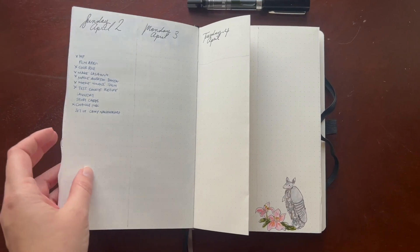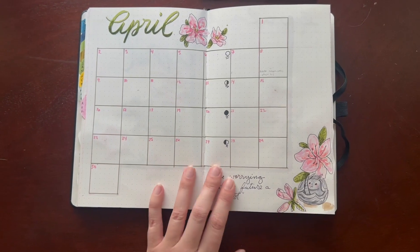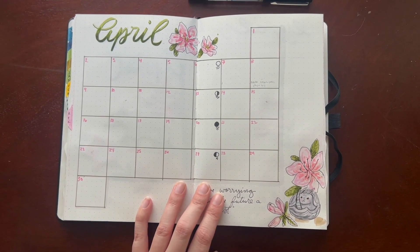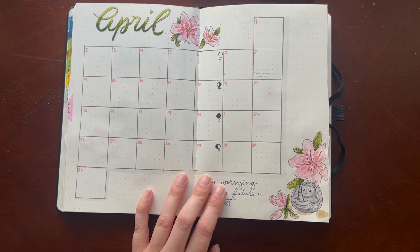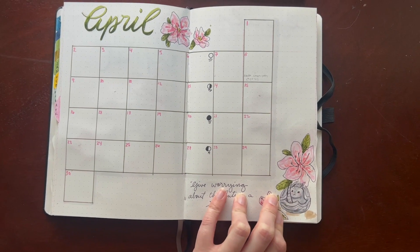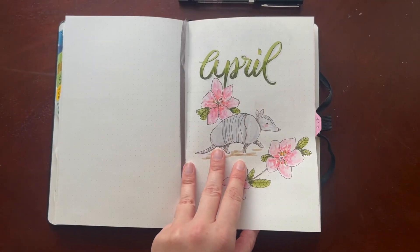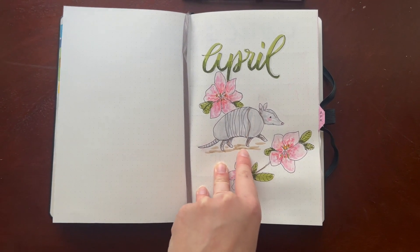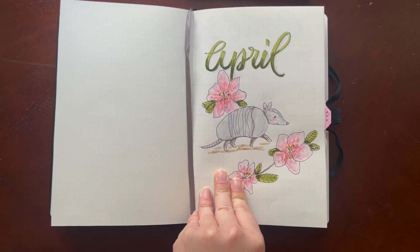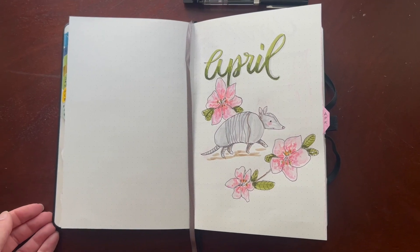The markers are all Crayola Super Tips and Artist Sloth pens, with the exception of two gray Tombows for those, and that light brown you see in a few places for the feet. The marker numbers will be in the description box below. I hope your April is off to a great start — see you soon!